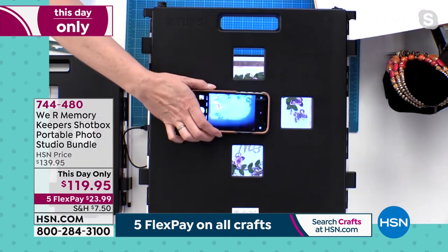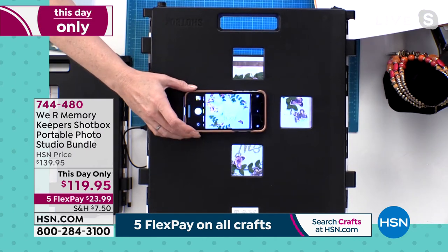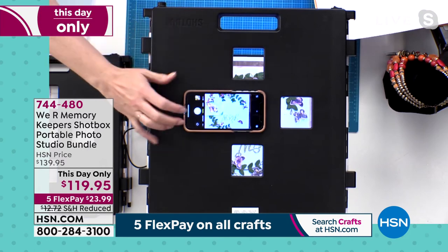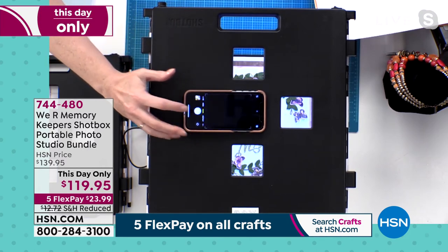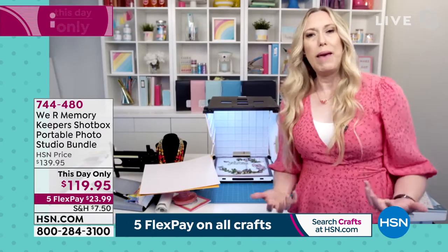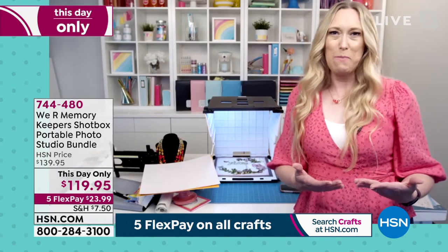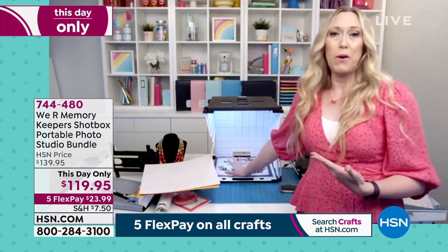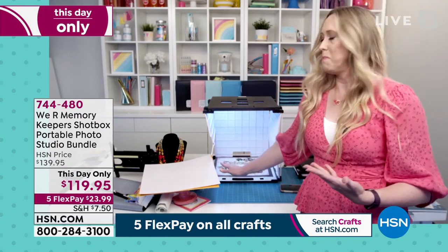I'm going to place my phone up here at the top so you can see — your camera is even and straight and you just take a photo. Now you've preserved that beautiful page you've spent so much time working on and you've got a digital version of it. Same thing with photographs — if you're doing old photographs, do them up here. That's the best way to do it.